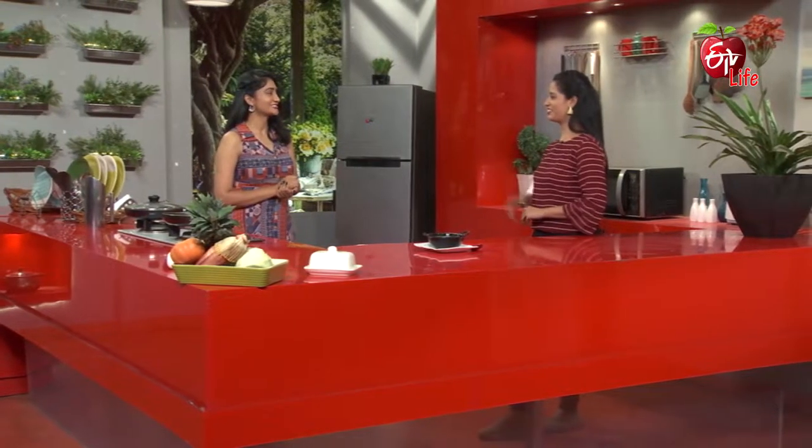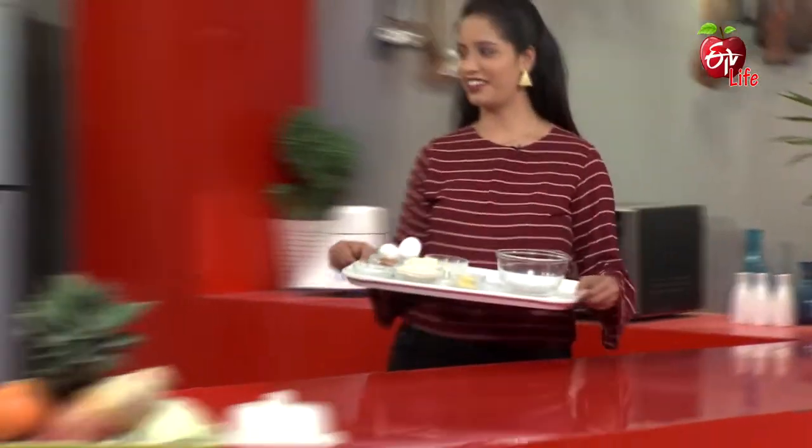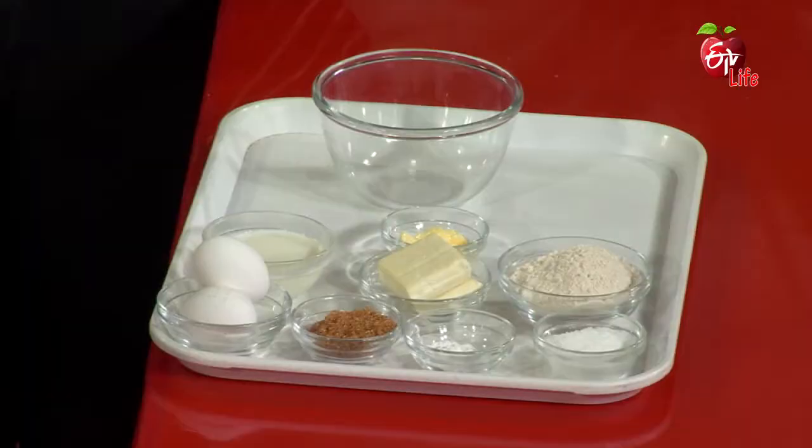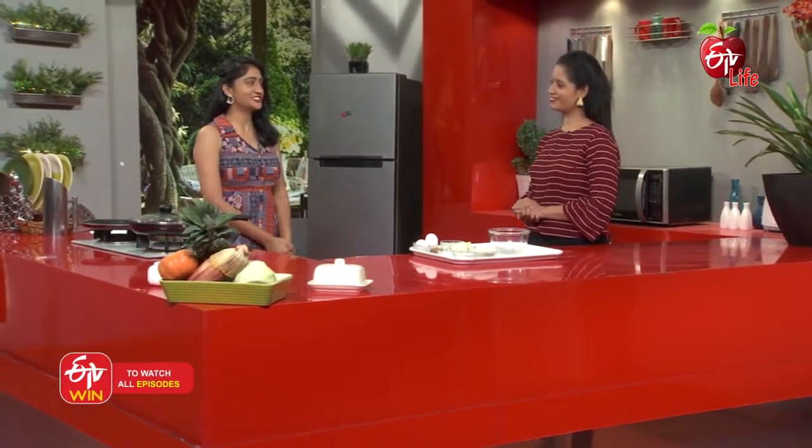Let's start with the process. Okay, let's start with the ingredients. Like paneer, egg, and yes — we can add pancakes. Let's start with the process.